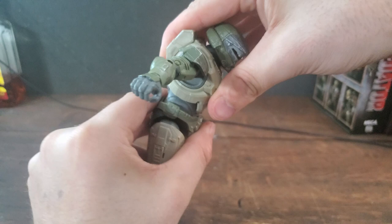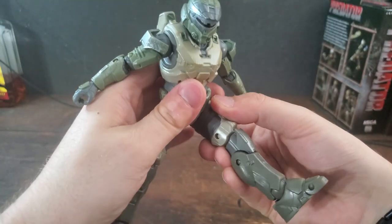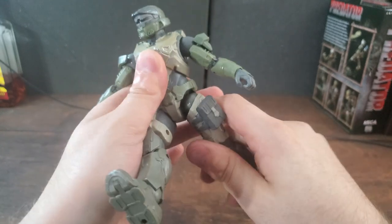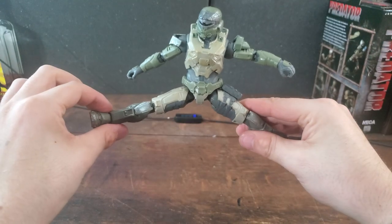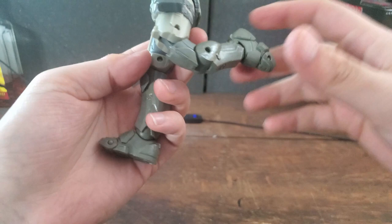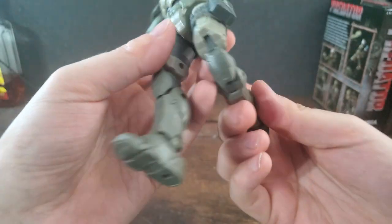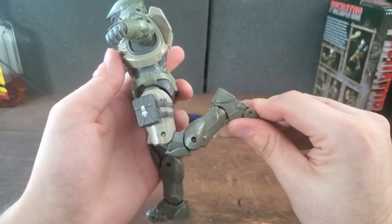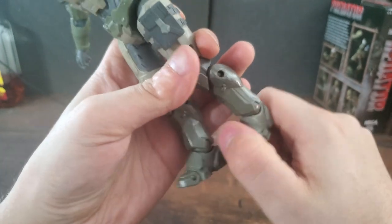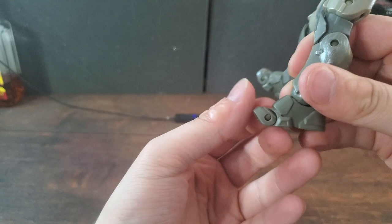Getting to the torso articulation, there is barely any — he can kind of go back and forth, barely there, but it's there — and he cannot rotate at all, very sad to see. When we get down to the legs, he can sit down in a chair if you really wanted him to. You can rotate them 360 degrees and just swivel the thigh a wee bit. You can do like 75% of a split. Moving to the knees, he can't really do a butt kick — his knee bend looks organic, the most organic we've seen in a long time — but he is not able to do a butt kick because of it. I don't know what this sacrifice is that Jazzware's been doing.